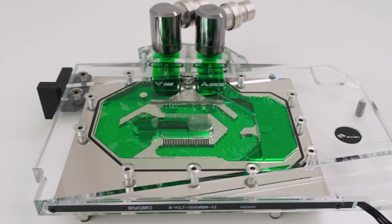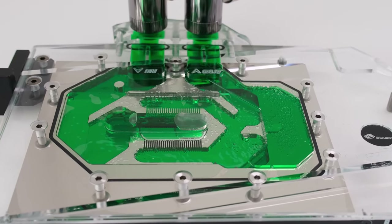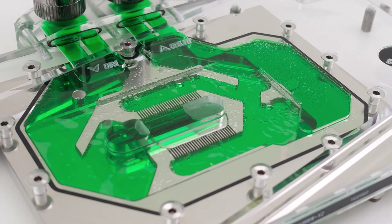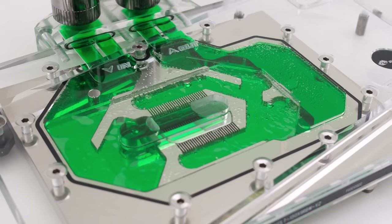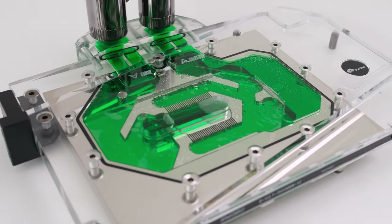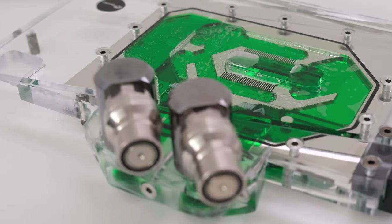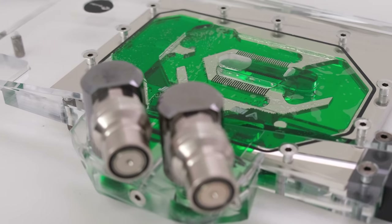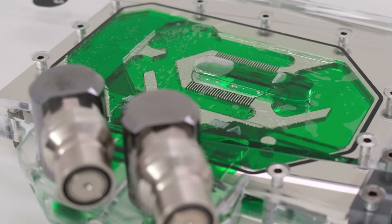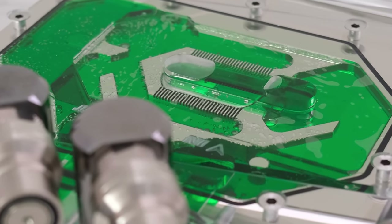Stay tuned for upcoming episodes as the plan is to install more water blocks onto this ASUS TUF RTX 4080 and further install it into a custom looped water cooled PC build. Like the video by clicking the like button. If this is your first time here, go ahead and subscribe to the channel. This is the Vector Network. Please click on the bell for a notification when the next episode airs. Click on the links here for more videos like this, including video card and water cooling component teardowns, unboxings, and thermal testing for water cooled PC builds. Thank you and I'll see you at the next episode.